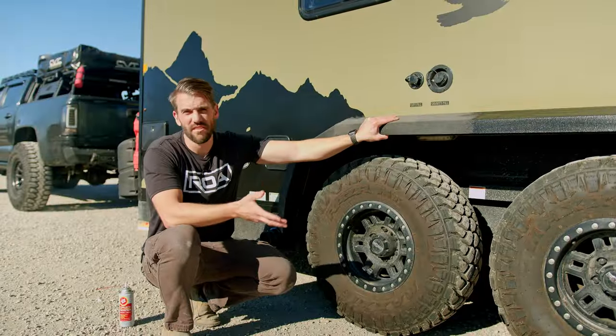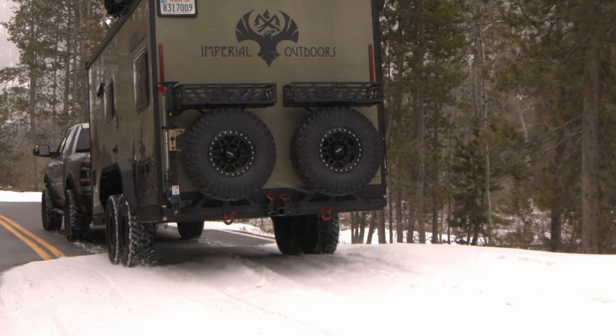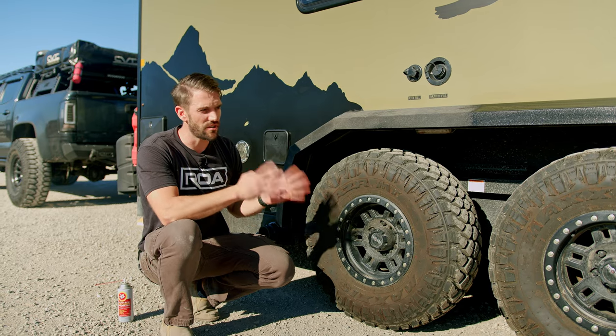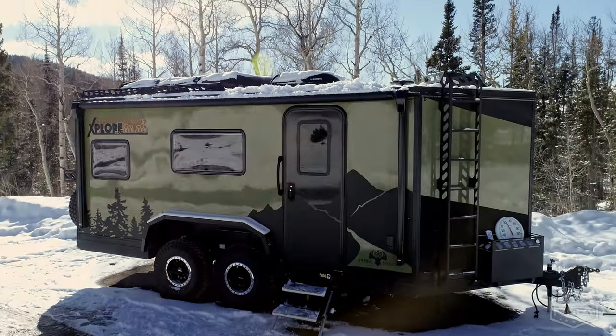Now if any of you live in states where there's a lot of snow, you know how frustrating it can be when they put salt on the roads, because it just eats metal alive — not only on your units but your vehicles. And the nice thing about the Explorers is they're built to use in the winter.